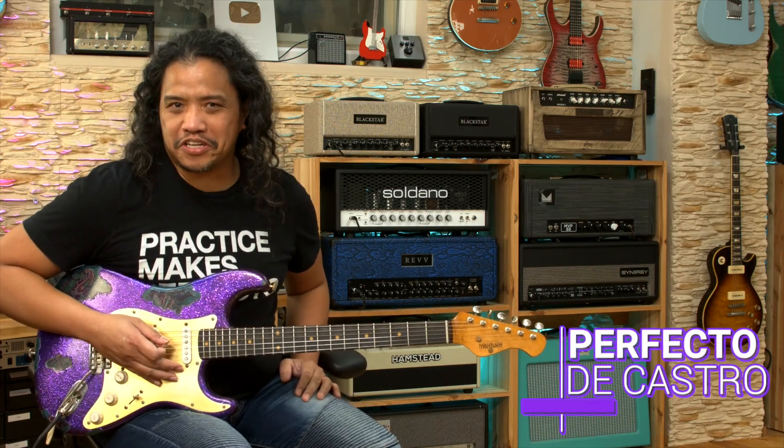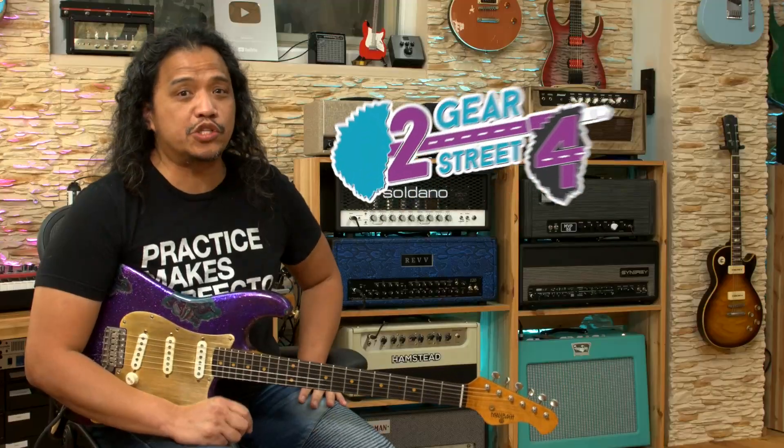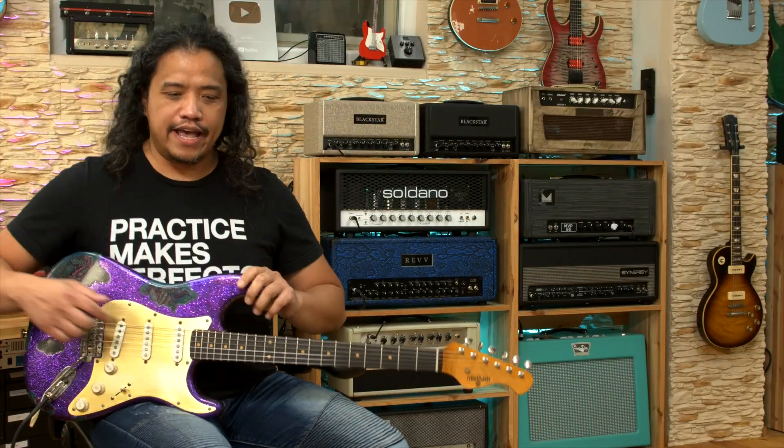Hi there! Perfecto DeCastro here and welcome to my channel. I hope you're having a great day. This is officially my first video for 42 Gears Street 4 and we've got something special for you.